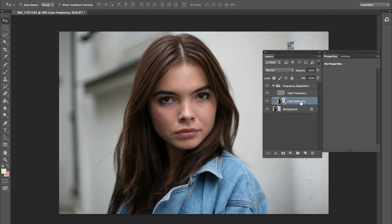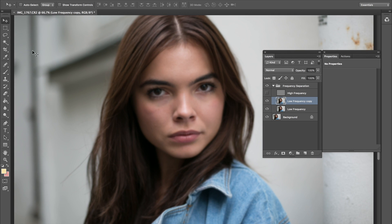I'm going to start by going Command+J and duplicating the low frequency layer. In my opinion this is where all the magic happens — the low frequency layer. I turned off the high frequency, because as you can see, if we simply clean up these colors on her face, blend them in, make them smooth, it's going to do a lot for this photo. That's usually what I like to concentrate on. It's very important that you don't spend all your time on the high frequency — low frequency is where it's at.